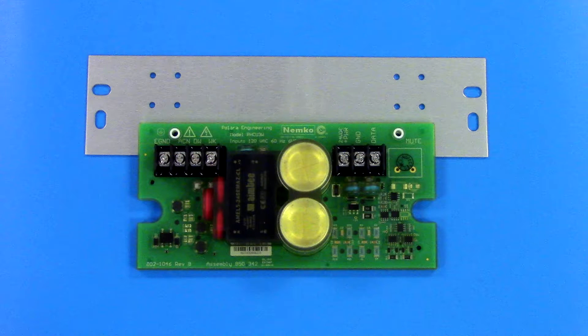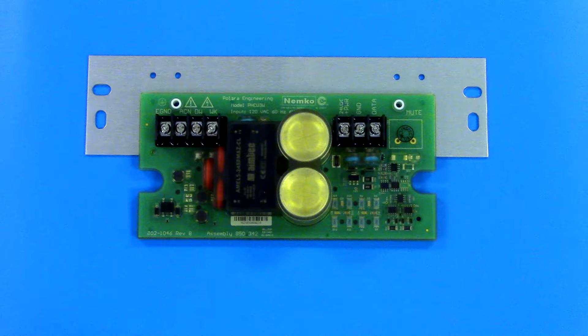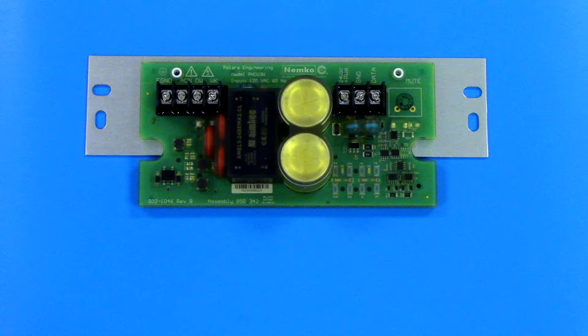The mounting bracket has three mounting positions. It is recommended that you inspect the interior of the Ped-Head to determine the optimum mounting position before attaching the mounting bracket.